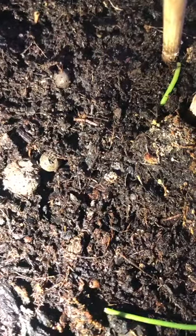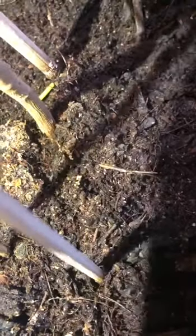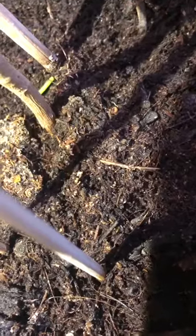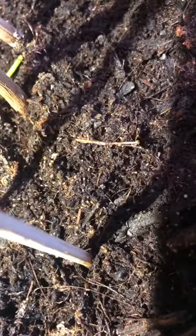I'm wondering if these are thrips larvae or nymphs, but I'll go there with my camera and see a lot more. It's completely covered. I don't know what to do. I took two plants and just changed the pot, changed the soil, and threw everything away. But I don't know.